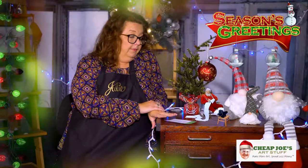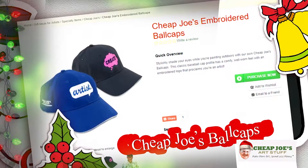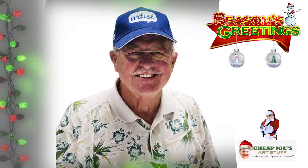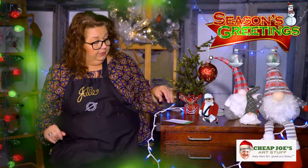We also wanted to tell you about Cheap Joe's Ball Caps rolling out for the holiday flyer. We have two different designs — a soft, worn-in ball cap with an adjustable strap in the back. Both are embroidered: one says 'Artist' and the other says 'Create,' with Cheap Joe's on the side. They are absolutely cool. $19.99 — so if you're a Cheap Joe's fan, make sure to get yourself one.